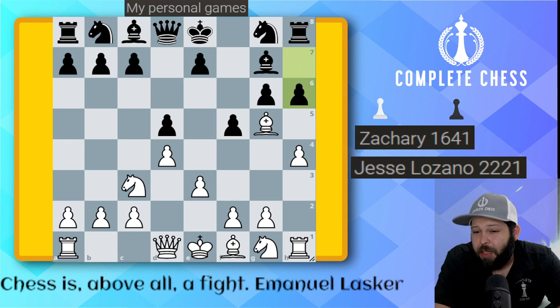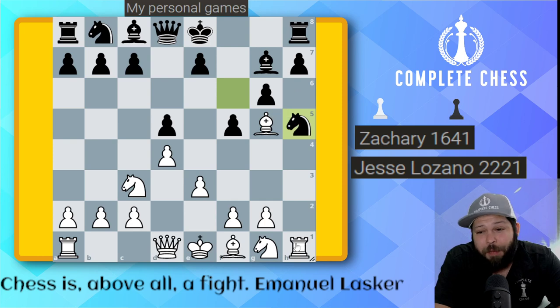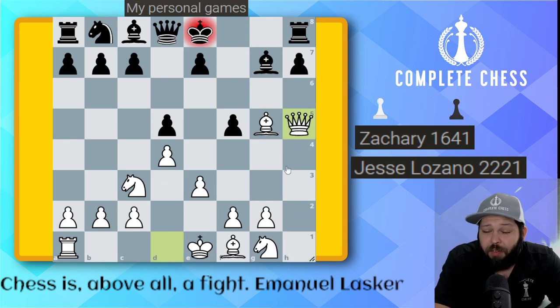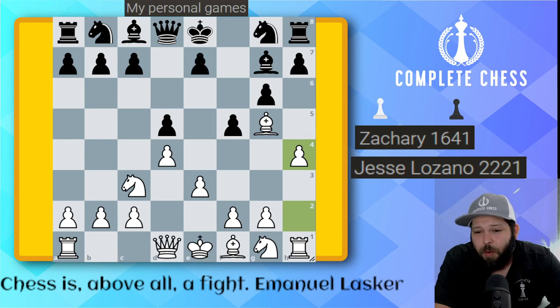He played H6, which I think was a pretty decent move, although it does create some weaknesses. If he had played knight F6, I'm playing pawn to H5. If he takes, I won't even hesitate — rook takes H5, G takes H5, queen takes the sacrifice, and white is already winning. That's why I like this H4 idea quite a bit. But he played H6 and killed my idea, which is okay.